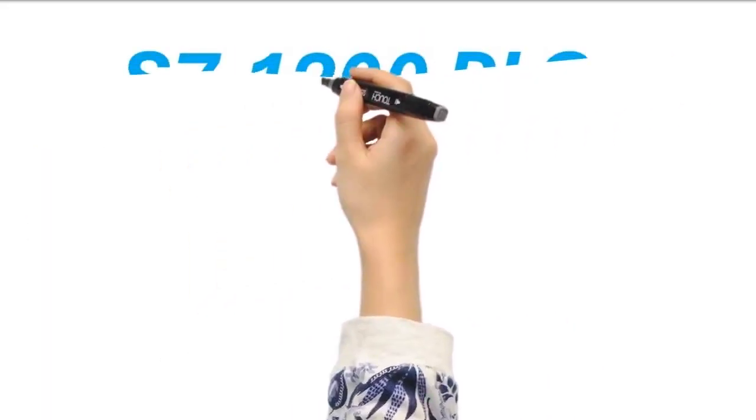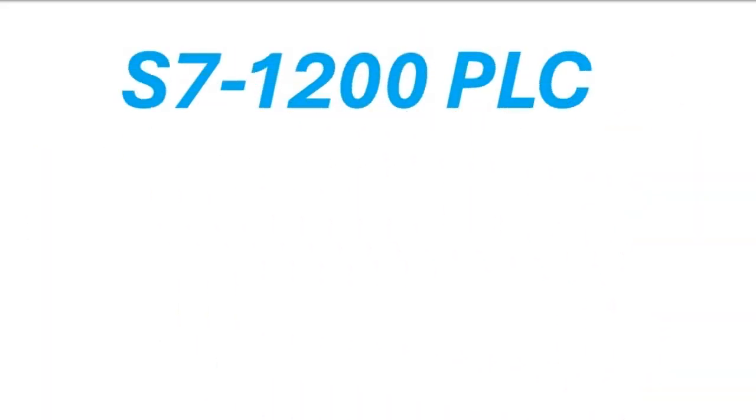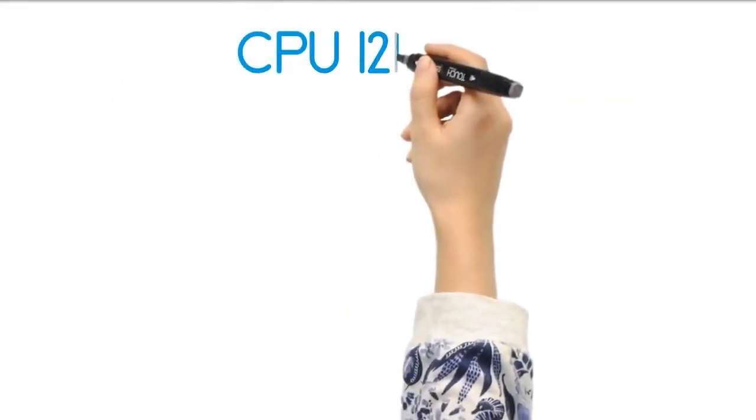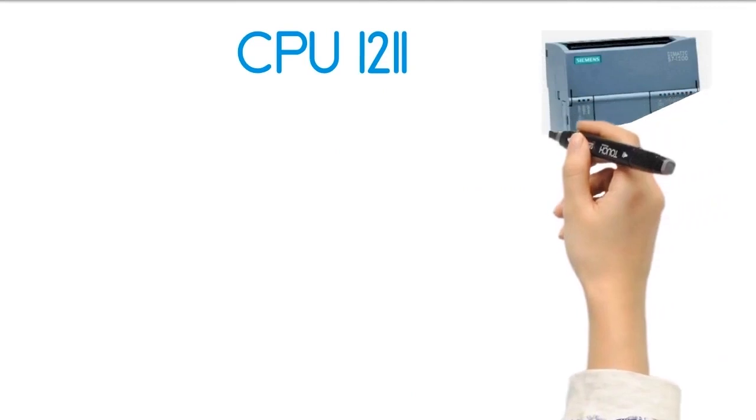Let's discuss the various CPU models available for the S7-1200 PLC. You can select a suitable model based on the size of your industrial application. The first model of the S7-1200 PLC is the CPU-1211.